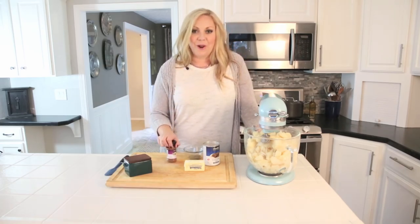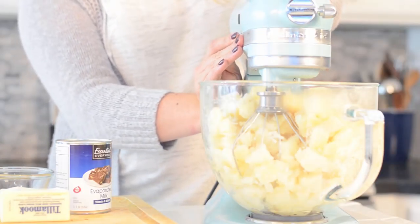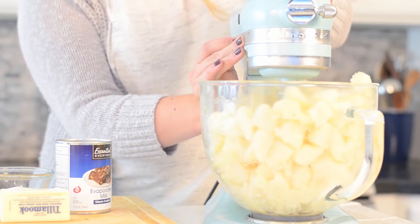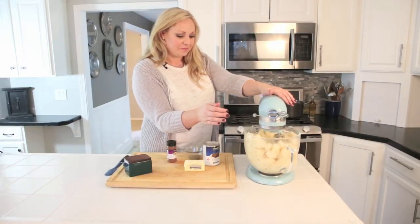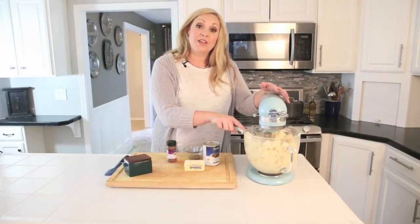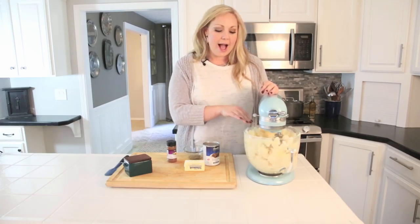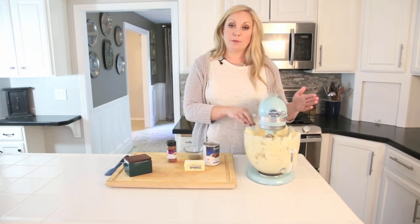All right, let's get started — we're going to begin by whipping our potatoes. While that's going, I'll let you in on an experiment I did. I like to do a lot of my Thanksgiving cooking the day before, or as far ahead in the week as I can.